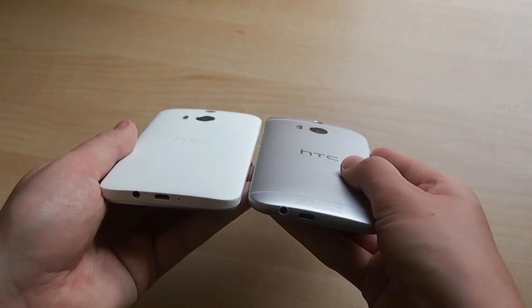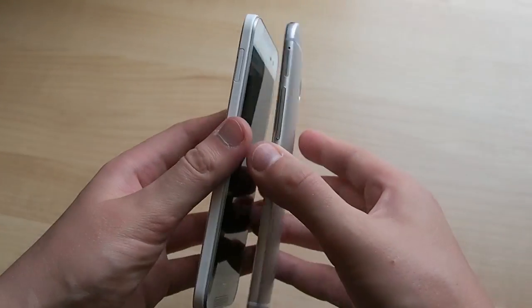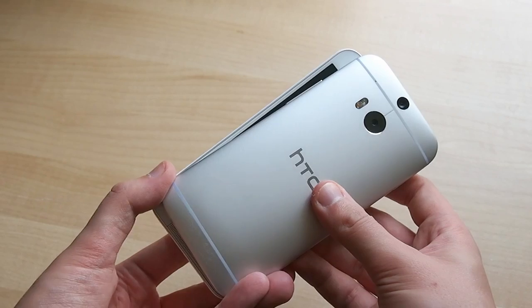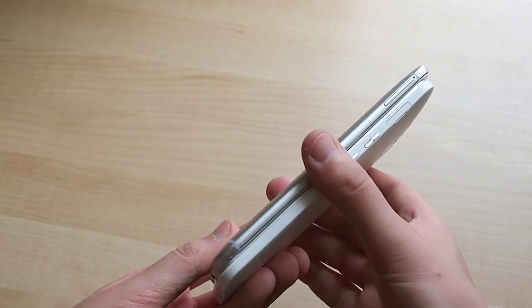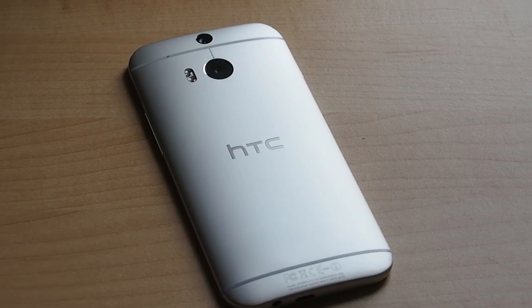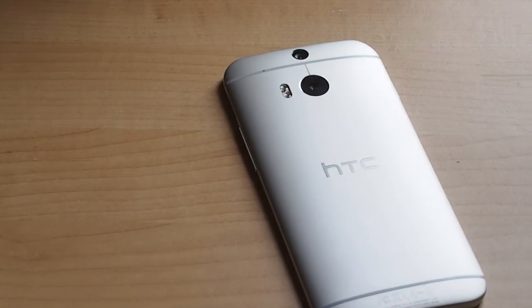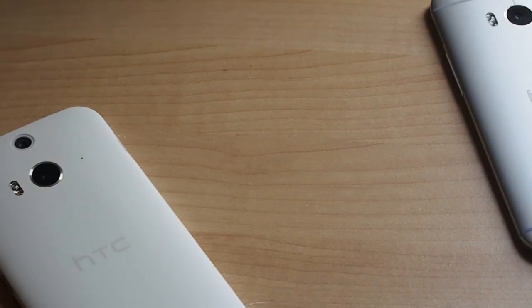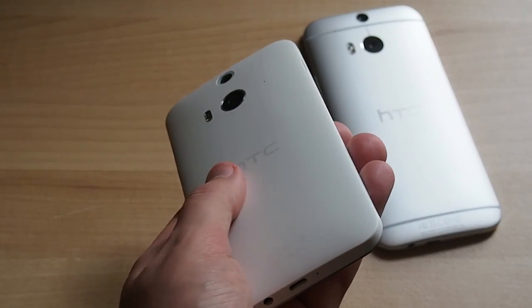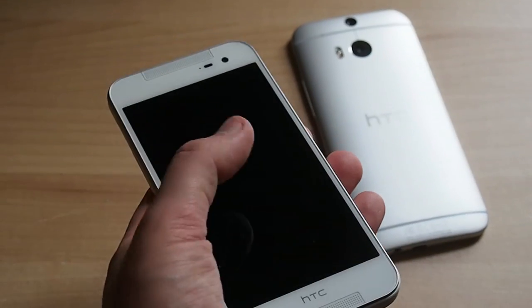All considered, it's probably not fair to say the Butterfly 2 is objectively better or worse than the M8 — it's just kind of different. With it, HTC can boast a compelling water-resistant smartphone with all of the M8's headline features and a mostly improved camera, and offer it in markets where the Butterfly brand holds value. Overall it's not as compelling as the M8, mainly due to the plastic design, but it's still a perfectly good smartphone, and if water resistance is a priority for you then the Butterfly 2 is definitely worth considering.